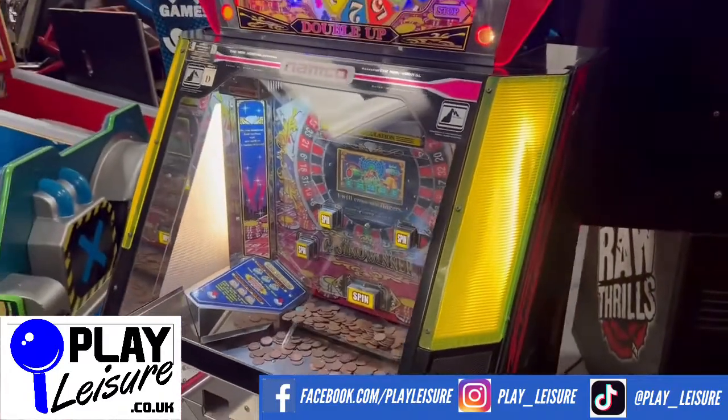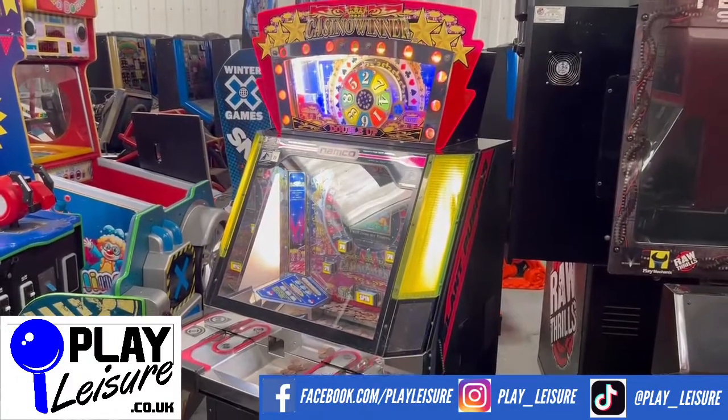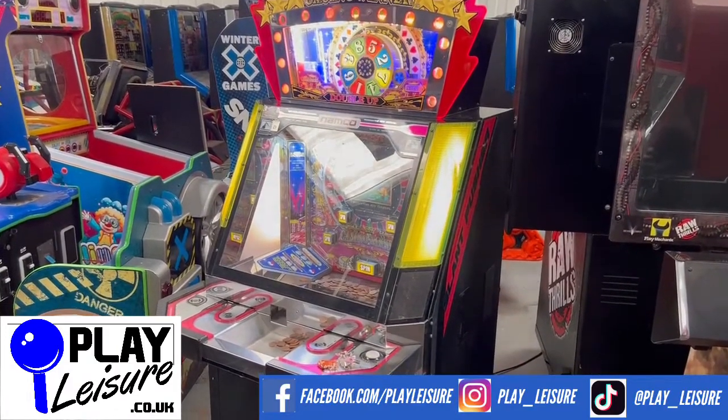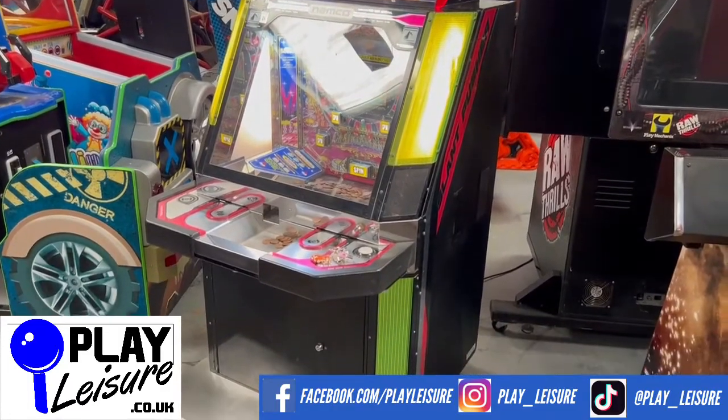This machine is now available on our website www.playleisure.co.uk, along with hundreds of other arcade machines, coin pushers, cranes, fruit machines, pinballs and much more. Head over there now, check it out and see if you find the perfect new machine for you. Thanks so much for watching the video today, and see you well.